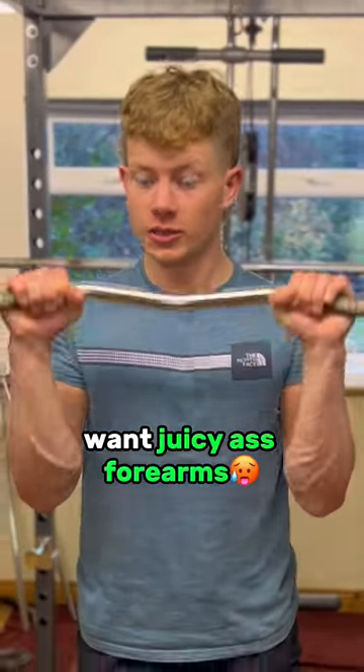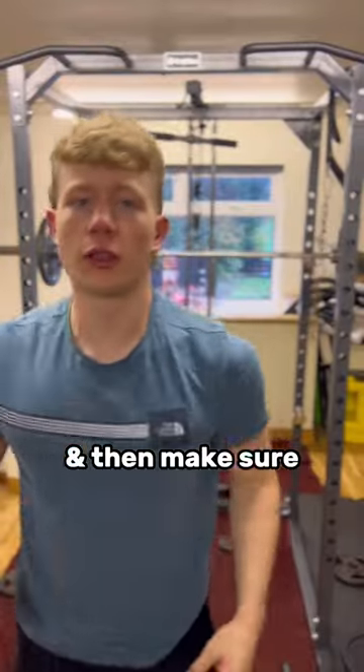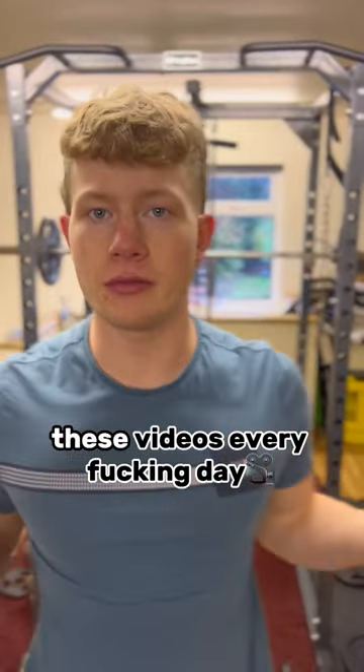Because who doesn't want juicy forearms? And make sure that you're following me because I'll be doing these videos every day.